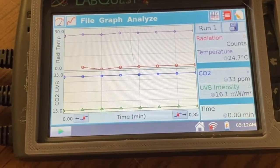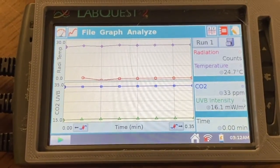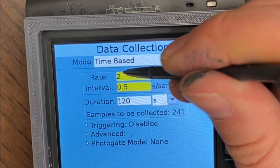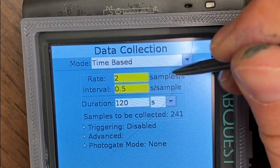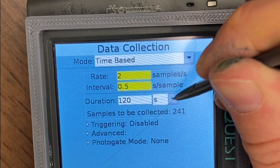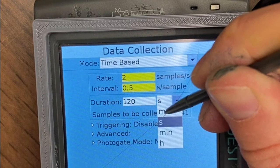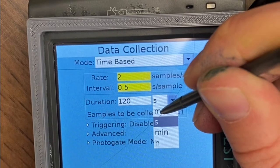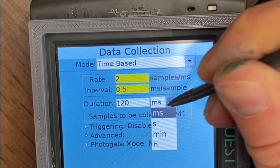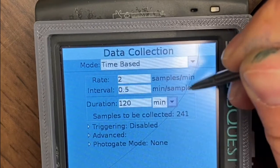Now for a few more tips regarding the LabQuest. The most common error that we see when the LabQuest is used is a problem with units. You can choose between milliseconds, seconds, minutes, and hours. You need to double check that you have actually set the LabQuest to the unit of time that you want. We have had many people who have accidentally launched a LabQuest that only ran for 120 seconds instead of 120 minutes, so they obtained no usable data.